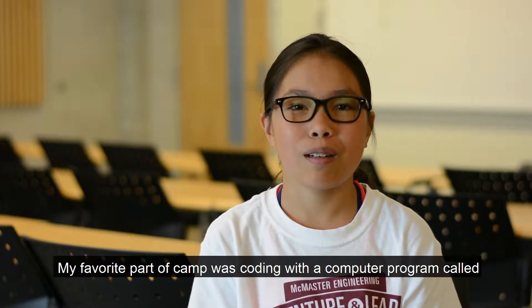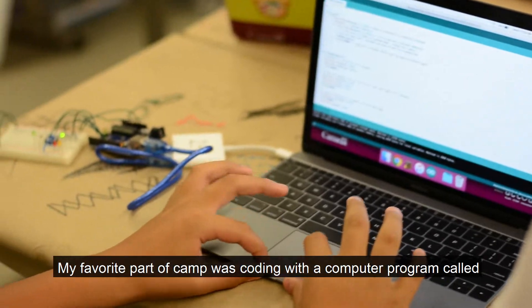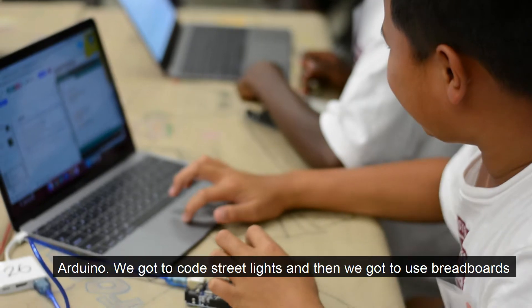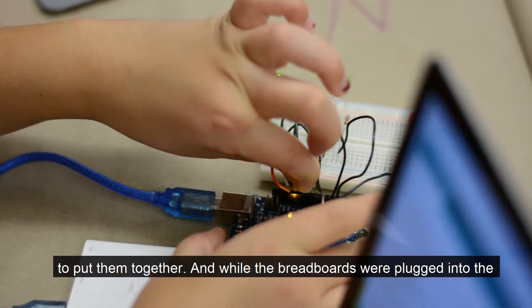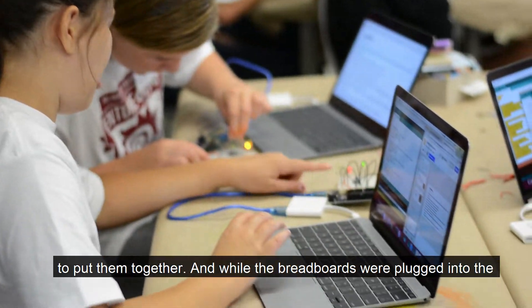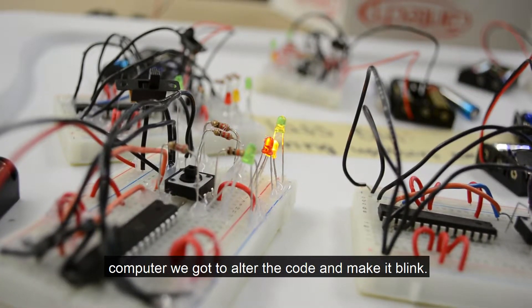My favorite part of camp was coding with a computer program called Arduino. We got to code streetlights and then we used breadboards to put them together, and while the breadboards were plugged into the computer we got to alter the code and make it blink.